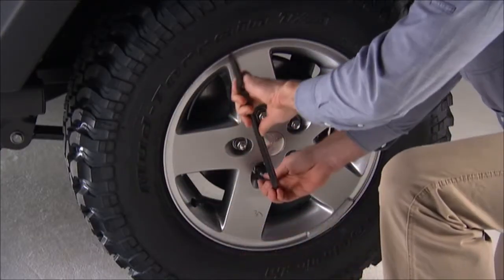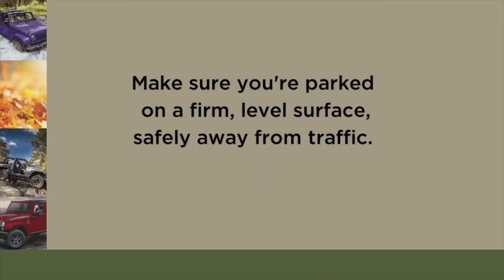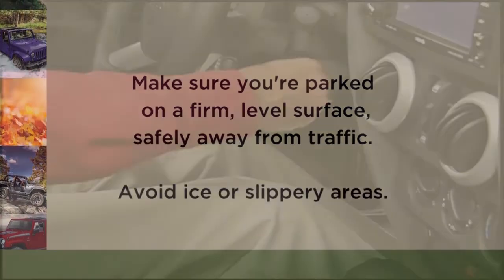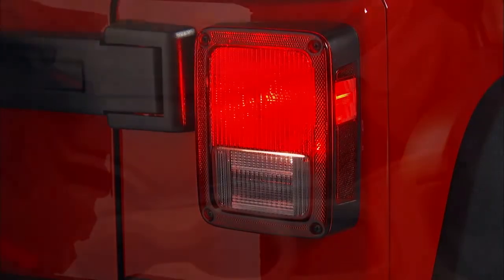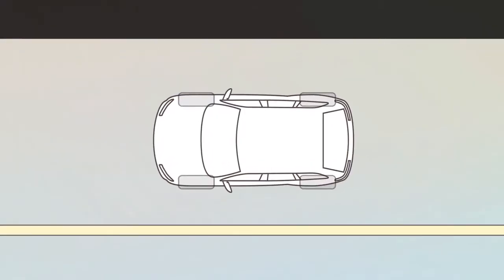Loosen but do not remove the wheel lug nuts by turning them to the left one turn while the wheel is still on the ground. Make sure you're parked on a firm, level surface, safely away from traffic. Avoid ice or slippery areas. Make sure the ignition is off, the hazard lights are on, and the parking brake is fully set.